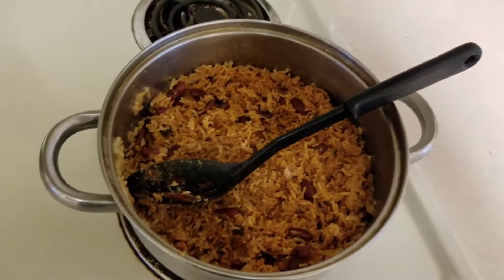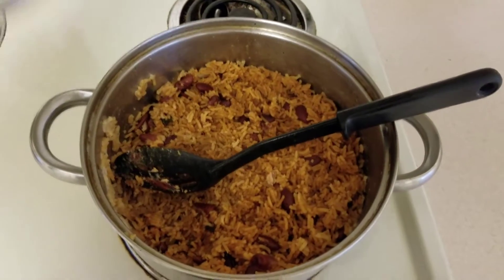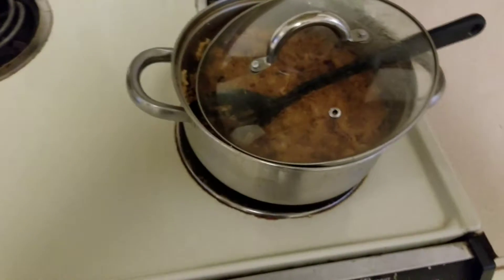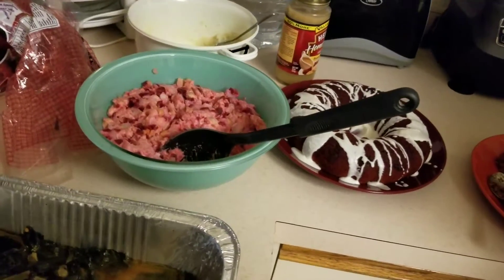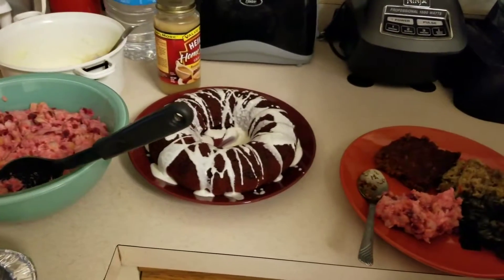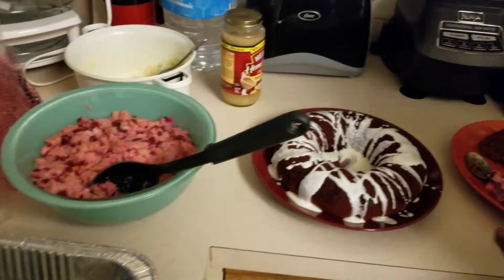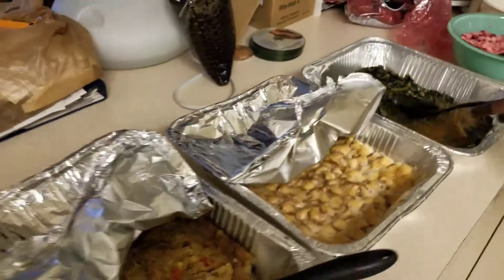We've got kidney beans and rice made with some nice tomato sauce, onions, and different seasonings and whatnot. And of course there's a red velvet cake with the icing kind of drizzled and sprinkled on it. I'm telling you guys, this is great.